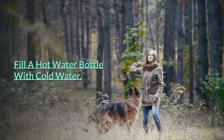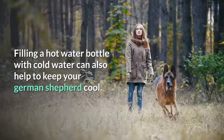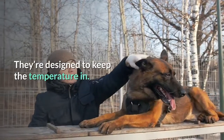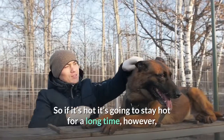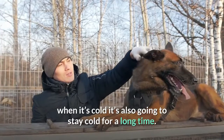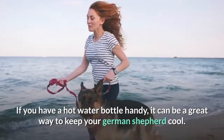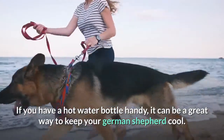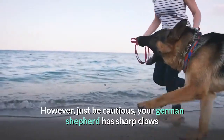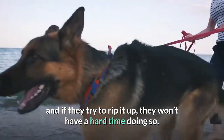Fill a hot water bottle with cold water. Filling a hot water bottle with cold water can also help to keep your German Shepherd cool. They're designed to keep the temperature in, so if it's cold it's going to stay cold for a long time. If you have a hot water bottle handy, it can be a great way to keep your German Shepherd cool. However, just be cautious — your German Shepherd has sharp claws, and if they try to rip it up, they won't have a hard time doing so.